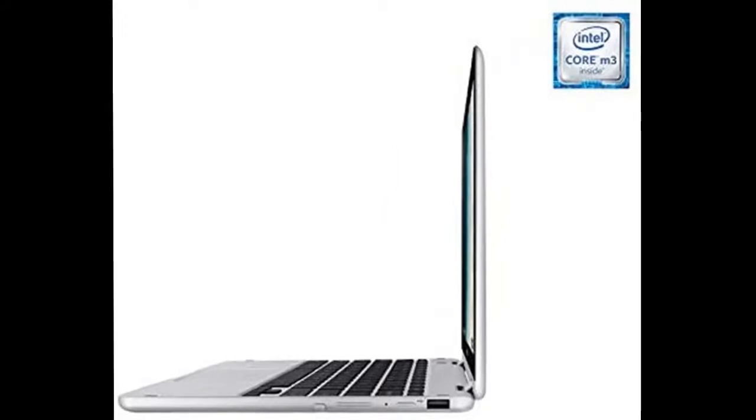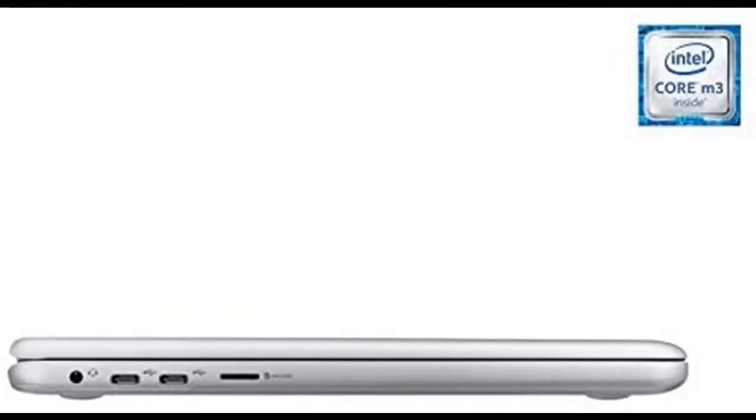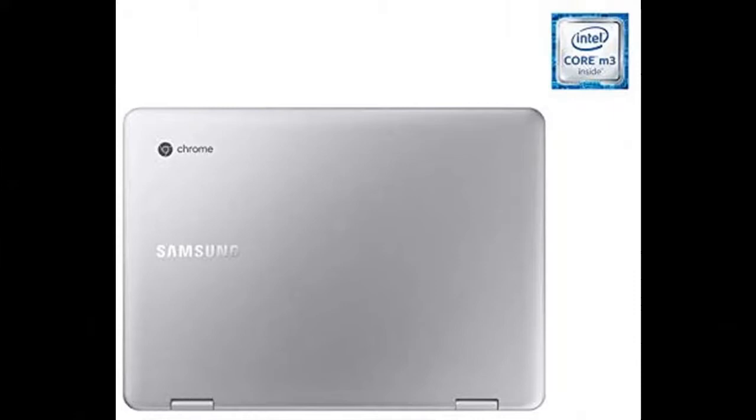The Intel Core M3 Processor 7Y30 runs at 1.00GHz up to 2.60GHz with 4MB L3 cache. It features a 2-cell lithium-ion battery providing up to 8 hours of battery life with mixed use.